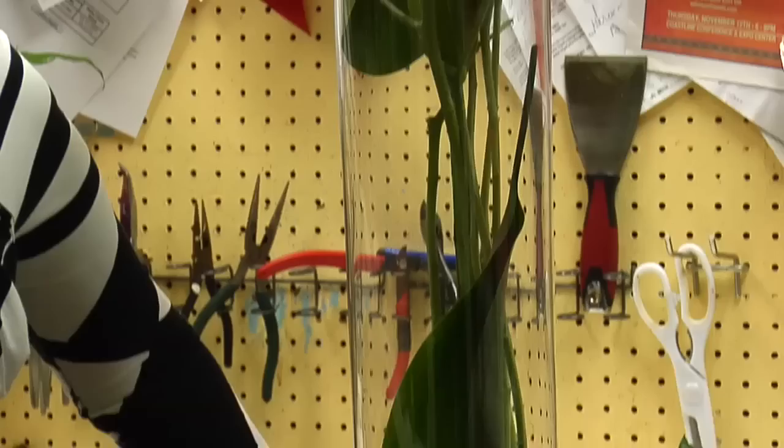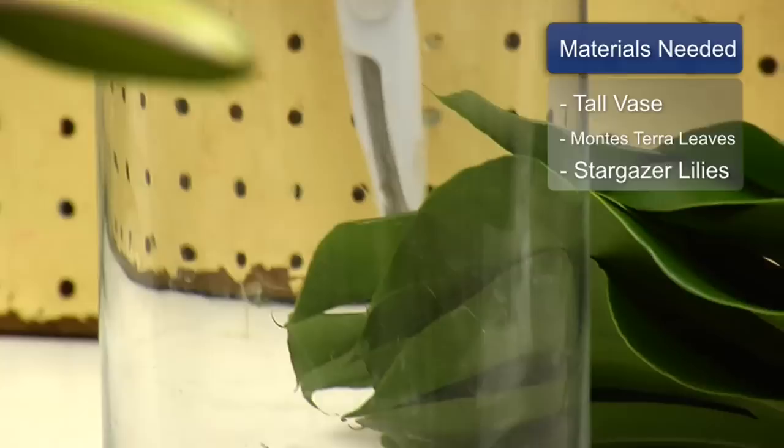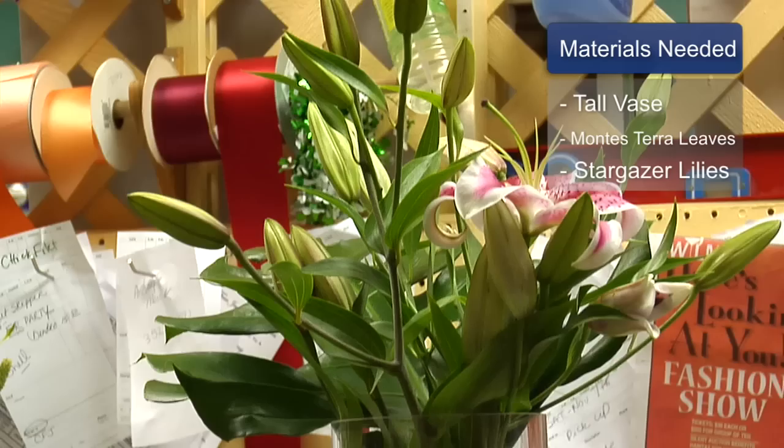The materials you need for this arrangement are a tall cylinder vase, two Montessaro leaves, and five or six stems of the stargazer lilies.